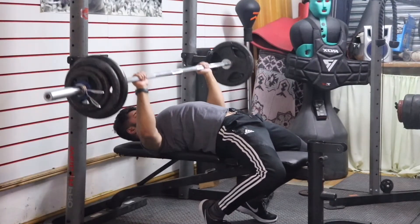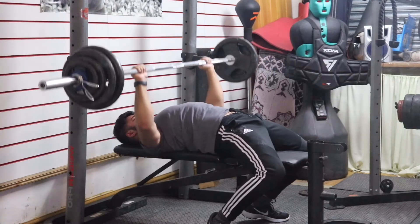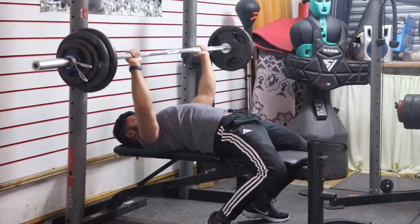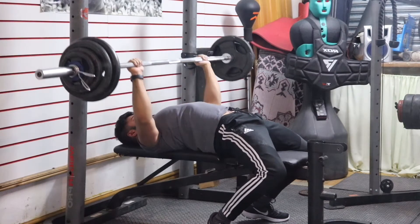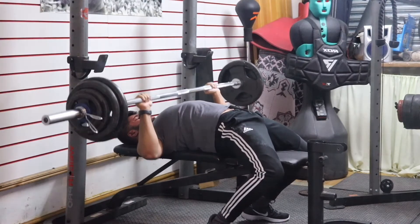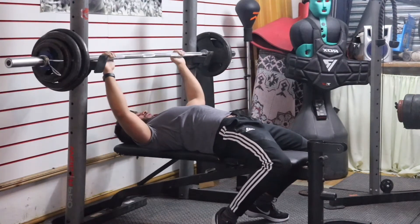This is the third set of flat bench press. I usually do four sets so I've got one more after this, but this is 86 kilos for 8 reps again. It was quite difficult because I was fasting so I didn't have any carbs or food prior to this, whereas I usually would have a pre-workout. But I did manage to get the 8 reps.